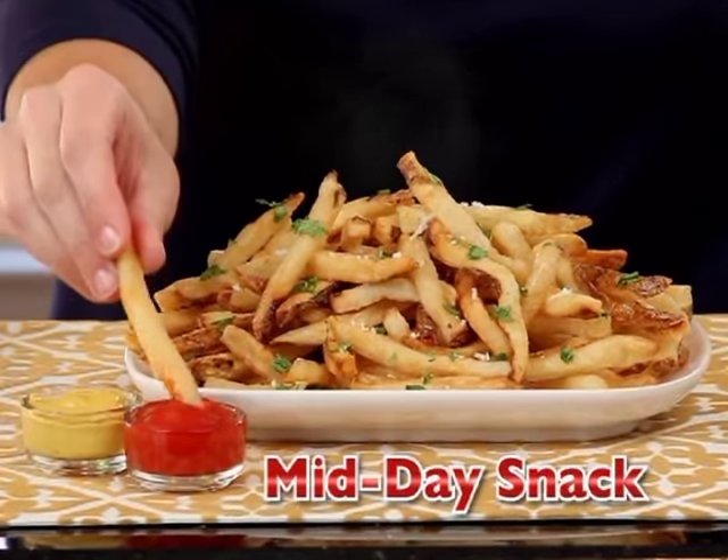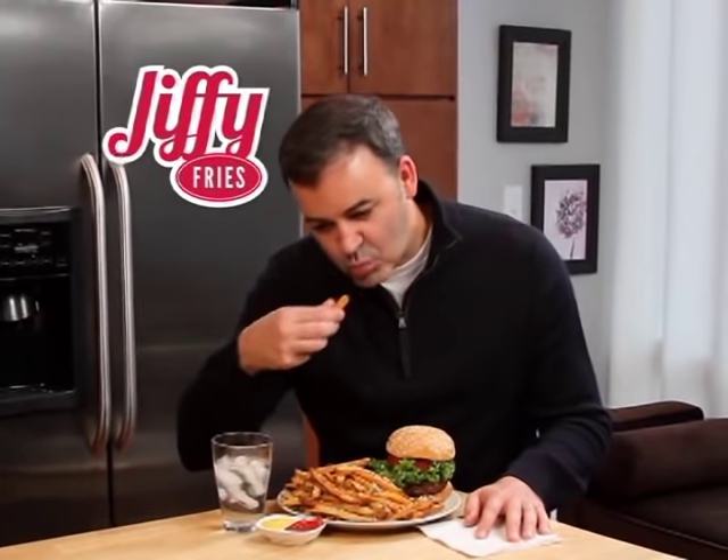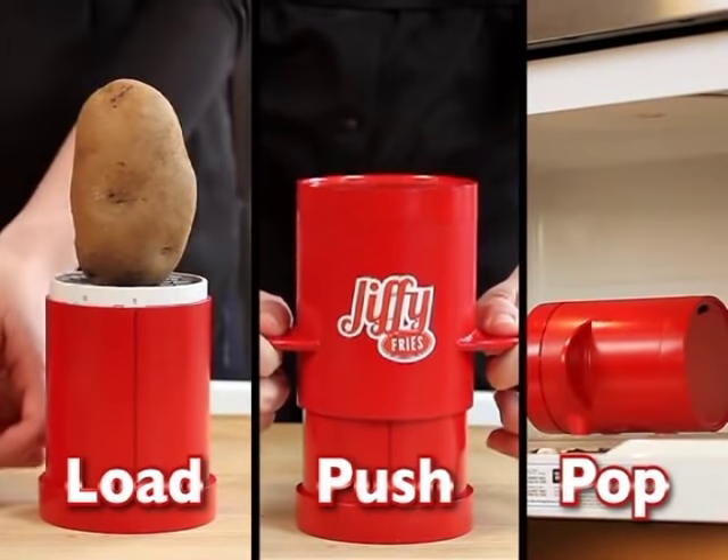Need a quick pick-me-up? Jiffy Fries are a great midday snack you can make in a snap. Thinking about burgers for dinner? Jiffy Fries makes every dish a winner. Now scrumptious snacks and quick easy meals are just a load, push, and pop away.